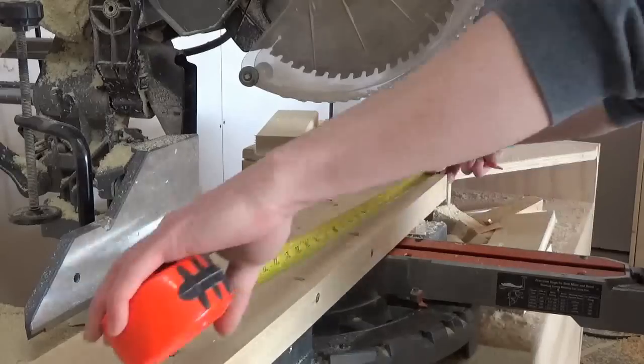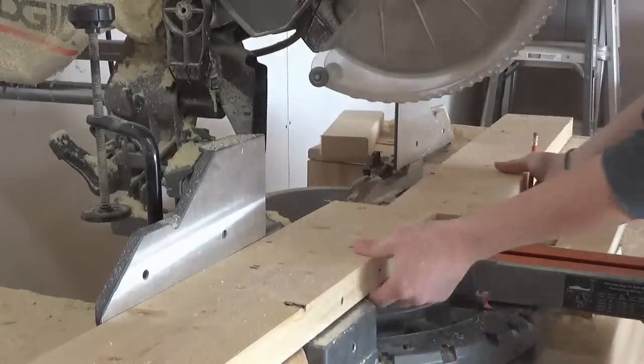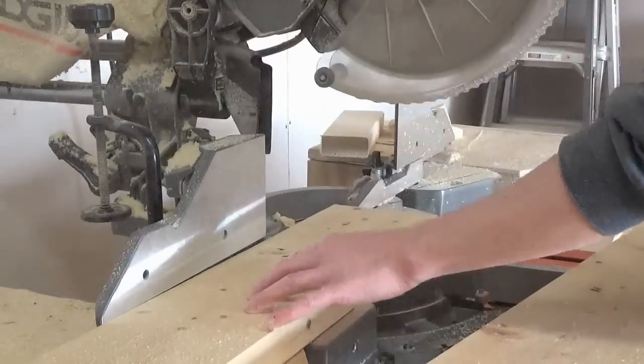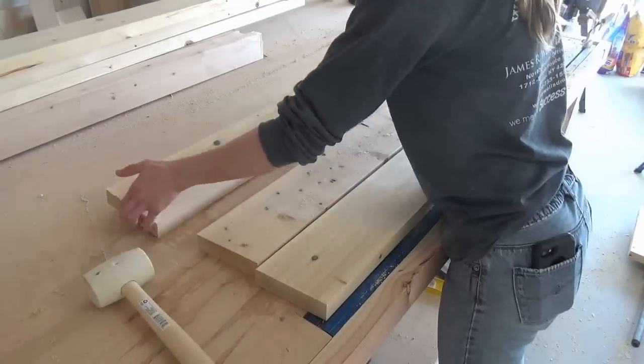Once all the boards were prepared, I took the 2x6s over to the miter saw and cut them with a slight 5-degree miter on each end. Each side of the chair used three 2x6 boards plus a smaller foot piece at the front — I'll explain the foot piece a little later. I laid the boards out on my workbench.